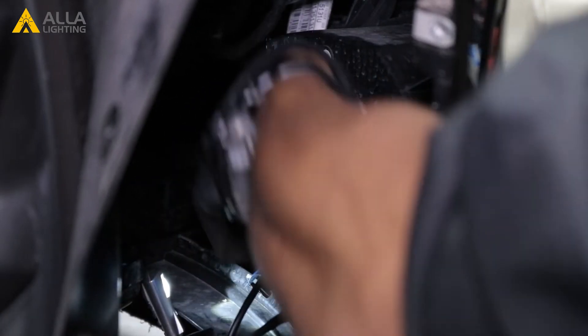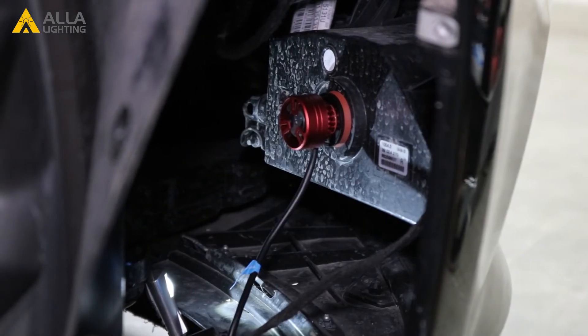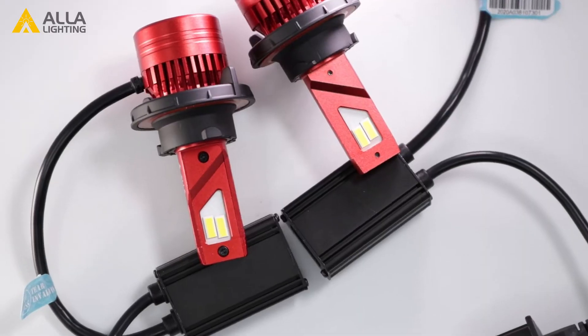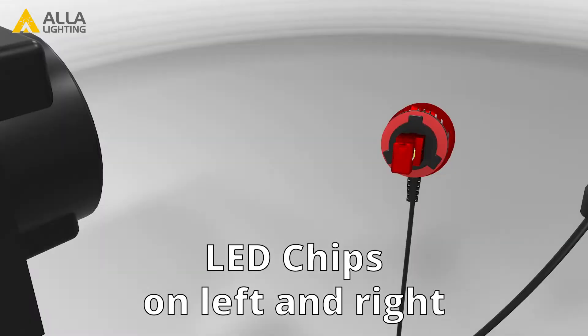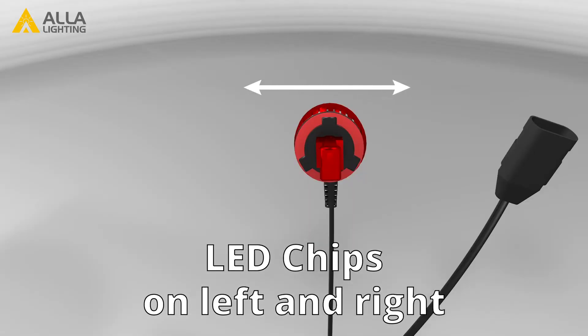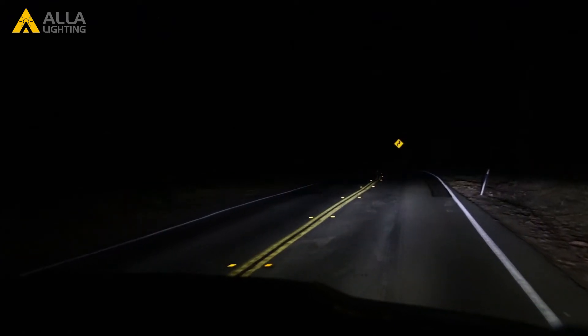Adjusting the bulb is quite easy and there are two ways you can do it. First, let's talk about installing your bulb. The two-sided LED chip design in this bulb means the bulb needs to be installed vertically with the LED chips facing out to the left and right. This will direct the light beam in a pattern that is safest for both you and other drivers.